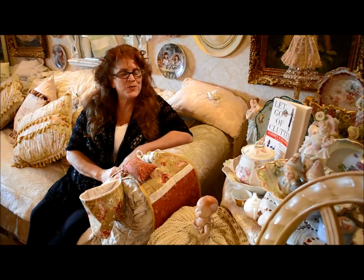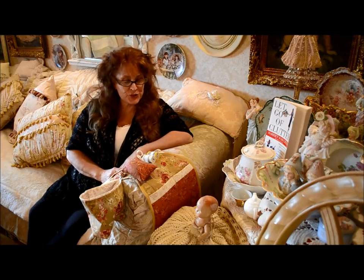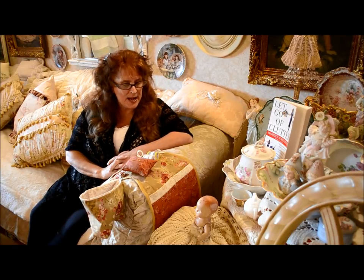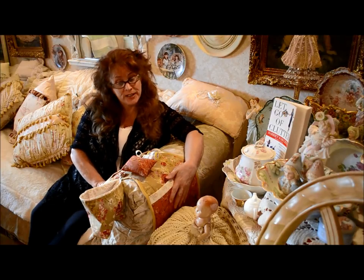Hi everybody, it's Jane here from True Love Quilts For You. I'm sitting in my front room and I'm going to bring my next tutorial to you folks. And what it is, is a little — for you hand sewers — it's a little armchair quilted caddy.